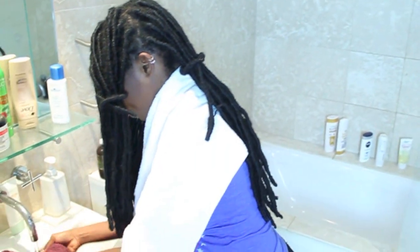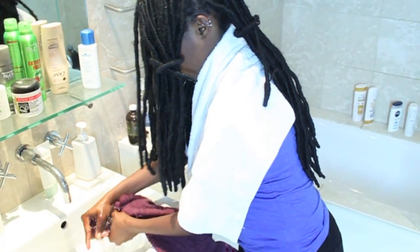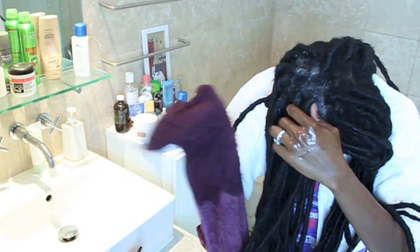Now using the other towel, I wet that in warm water and use it to clean my scalp. I do this as much as I need to until I'm sure the soap is properly cleaned off. You can either wash all sections first before doing the cleaning, or like I did, wash and clean section by section.